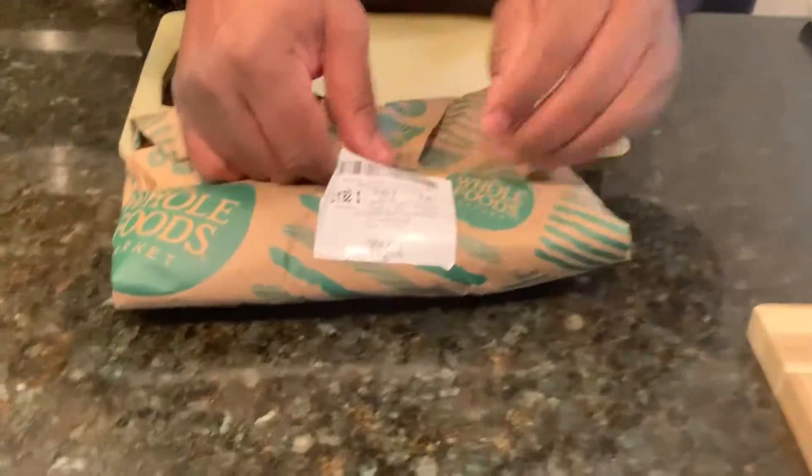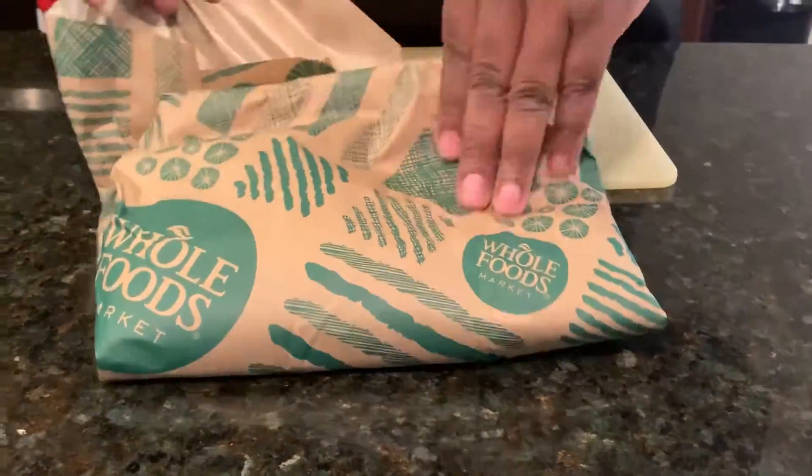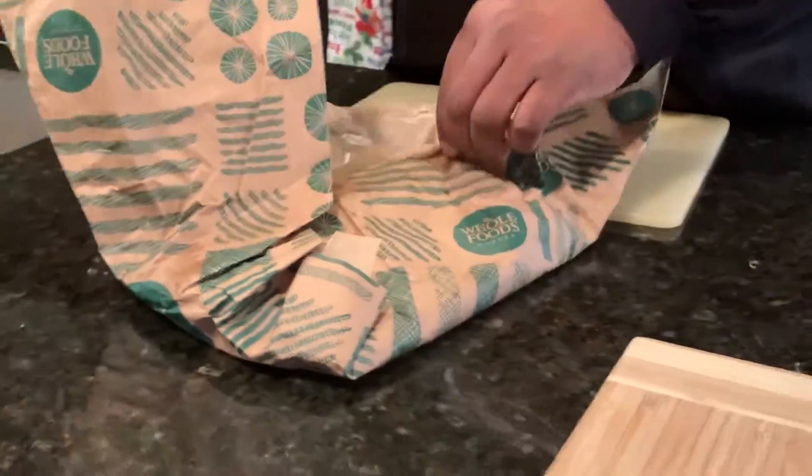Right now we're going to season up the salmon. We're not going to put too much seasoning because we're going to let our sauce give it all that flavor. The sauce is going to give it all the flavor, but right now we're going to do a light season. Let me go ahead and pull out the salmon and see what this looks like.